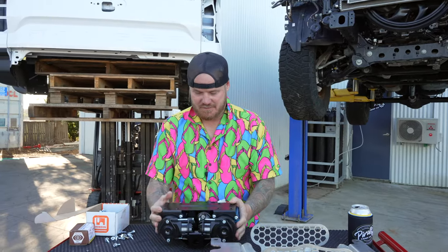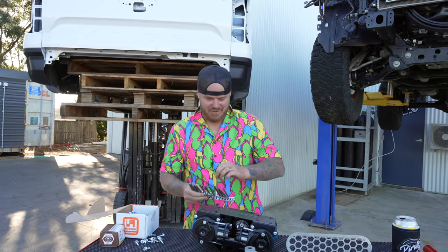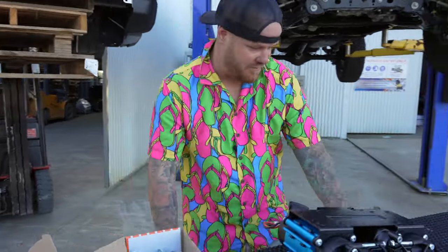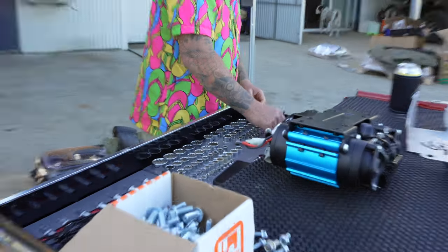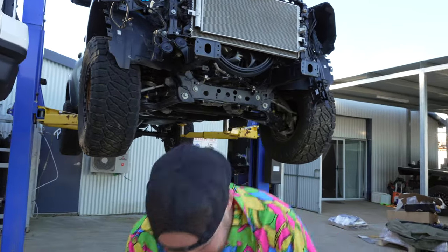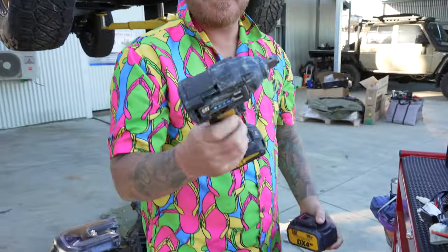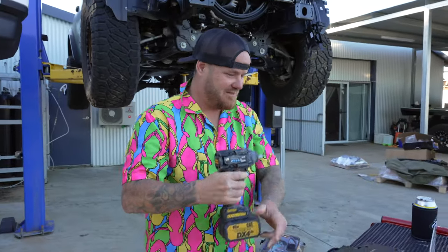First thing we're going to do is put it upside down. We're going full CAT power tool special today, not going to stuff around with spanners. We're going through here. Old Title Tools Richlands and CAT power tools really come to the party here. We're on fire. Look at the state of these things - still working, been absolutely flogged already and they're only a few weeks old.